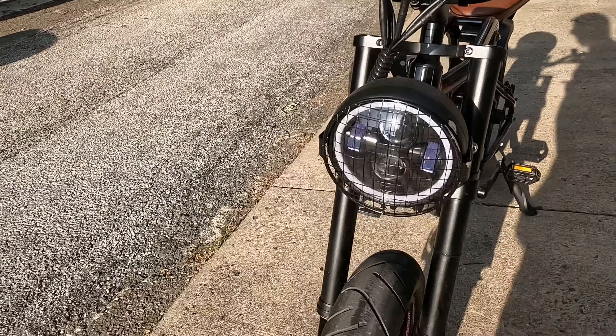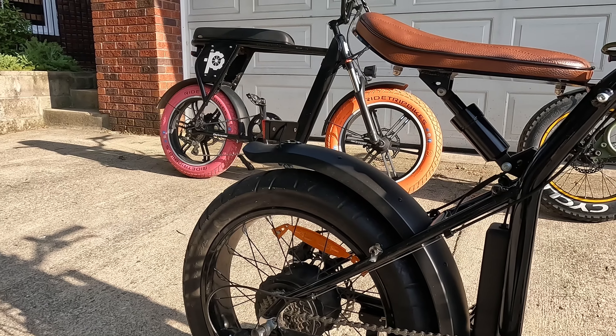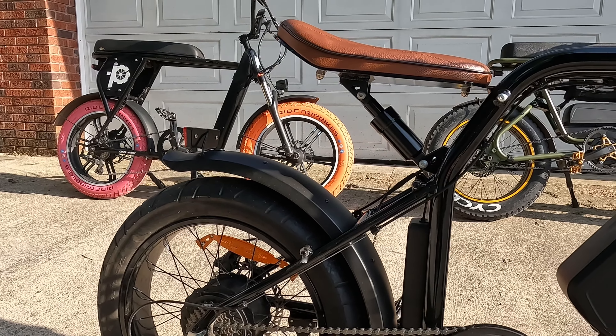I've got these new tires on it. I did put a new shock on it originally but it was too high, so I had to order another shock — it should be here sometime this weekend. I'm going to replace the fenders. I'll show you what I'm going to do with that.